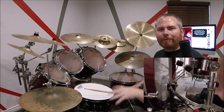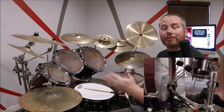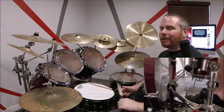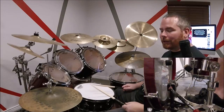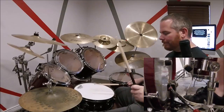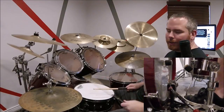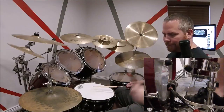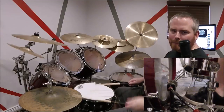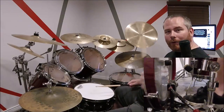So when you check out that fourth measure, you hear that I'm doing four basses in a row fairly quickly — and this is slower than tempo, right? So when you put it to tempo, it's a bit faster. The fourth measure is played like this. Slowing it down: and-bass, bass, bass, bass. That's how you're going to play that — one, two, three, four, five.